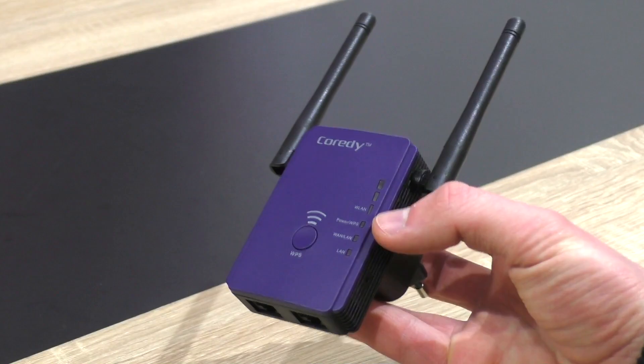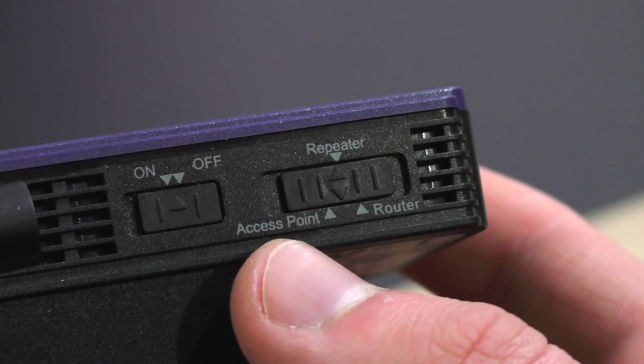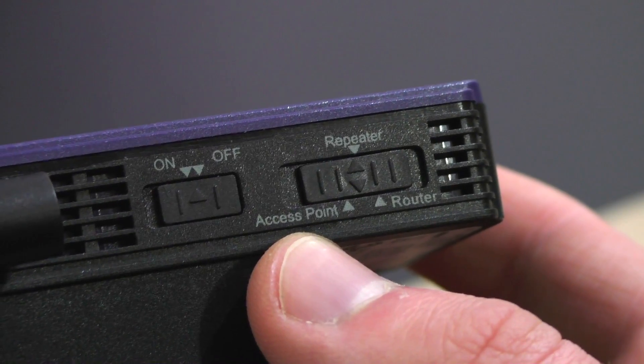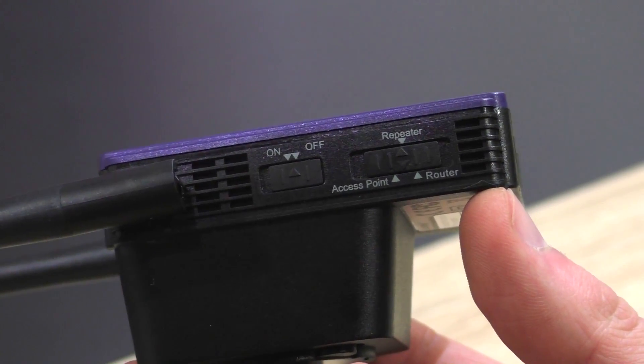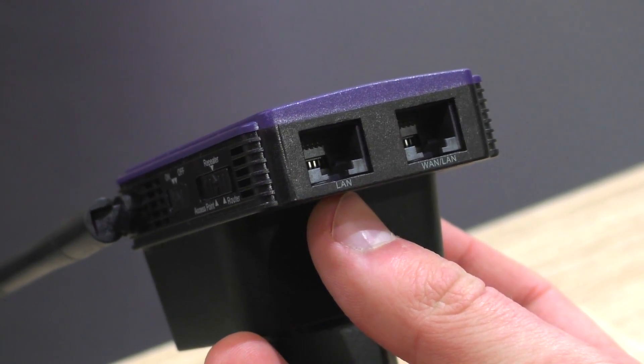This product by Cordy has 3 modes: repeater, access point, and router mode. Today we'll only go through the repeater setup procedure to extend your wifi signal so you can enjoy wireless internet even in dead zones.